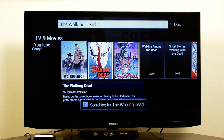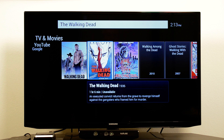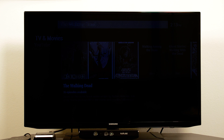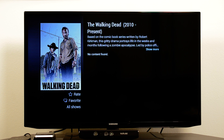As you can see on the TV right now, it is searching for The Walking Dead. I can go in there and check them out. You also get the new quick guide for the prime time TV guide and I can go in there and start looking for stuff.